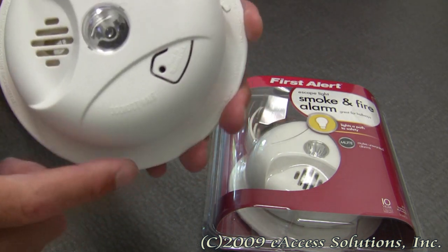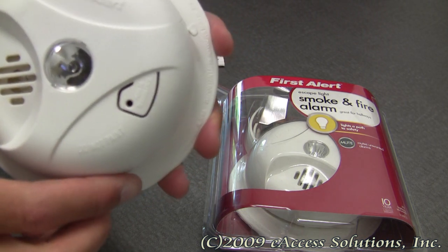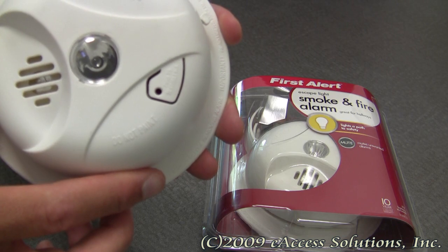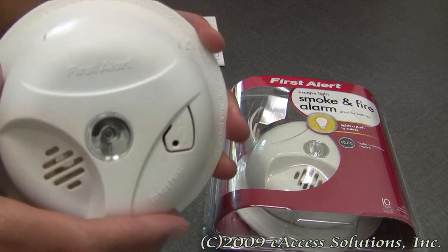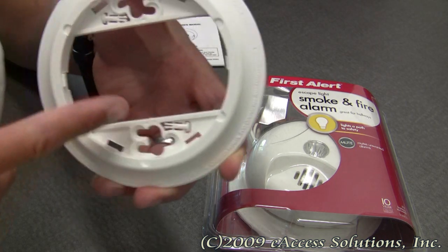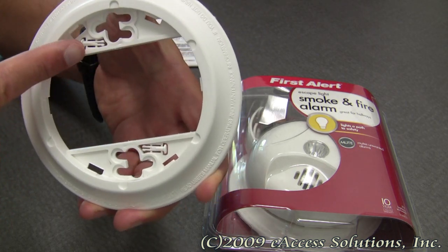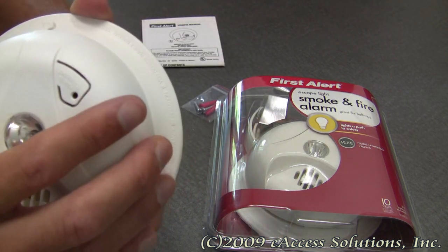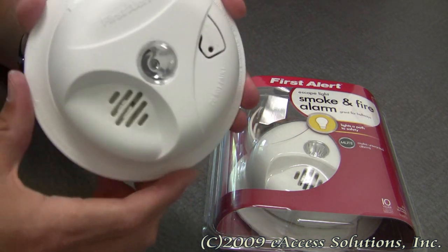There are also optional theft prevention lock pins built in, so that when the lock is activated the battery and alarm cannot be removed without the proper tools. Right now those pins are on the back of the mounting bracket — the detailed instructions will show you how to take them out and mount them if you are worried about the smoke alarm being tampered with.